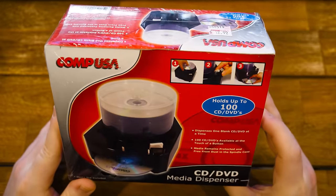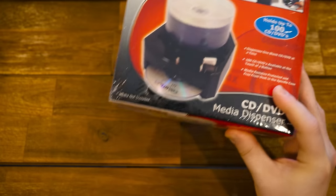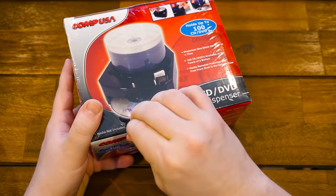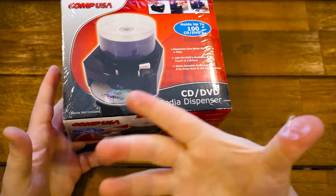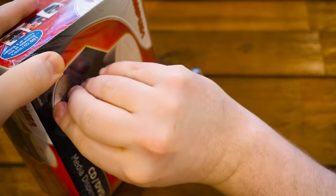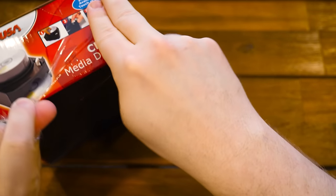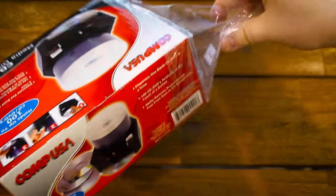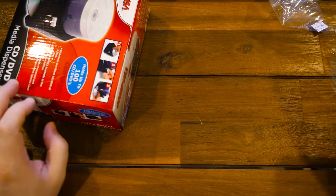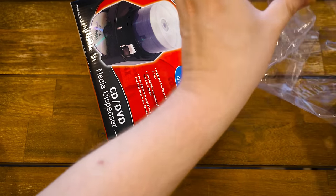Let's open it up. Does it say anything interesting on here? No, it doesn't. "Media remains protected and free from dust in the spindle case." I mean, it does here too. Maybe it's the best thing ever. I don't remember seeing these back in the day. Did you ever use one? Did you ever have one of these? Maybe you can't live without them. I actually do still use a lot of blank optical media for LGR, because sometimes it's easier to burn something than to put it on USB. So there is a use for this if it's awesome.